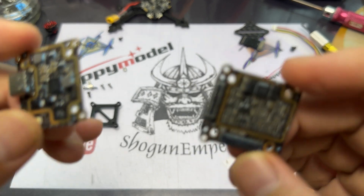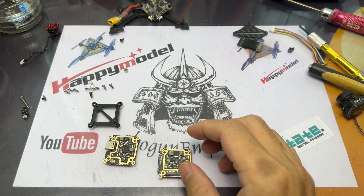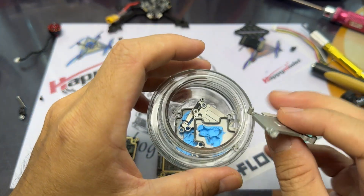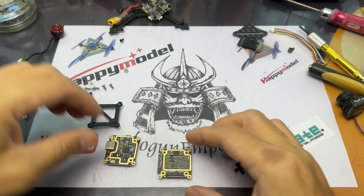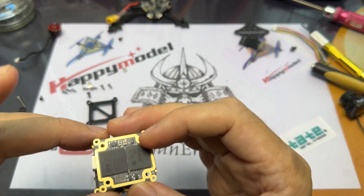I'll be using the Runcam Wasp with the Vista unit, and I'm going to decase the Vista unit. This is done off camera because removing all that blue gunk is a real pain — the cleaning takes a lot of time.